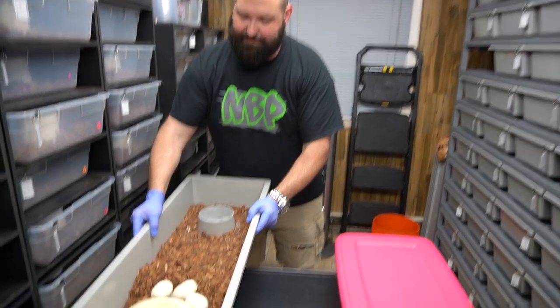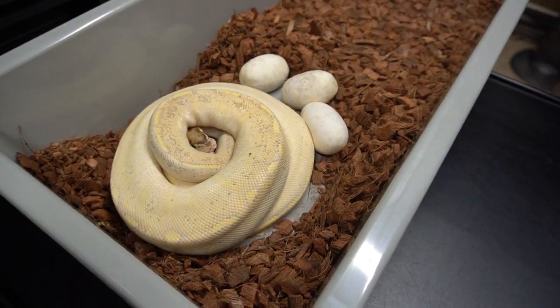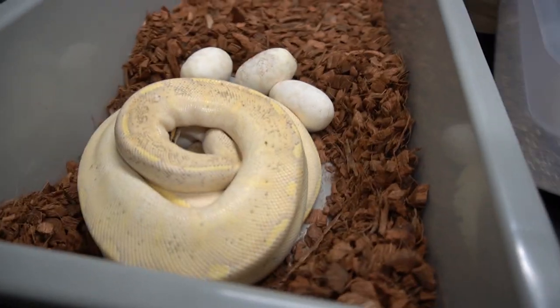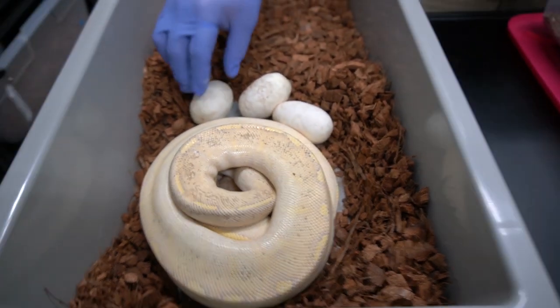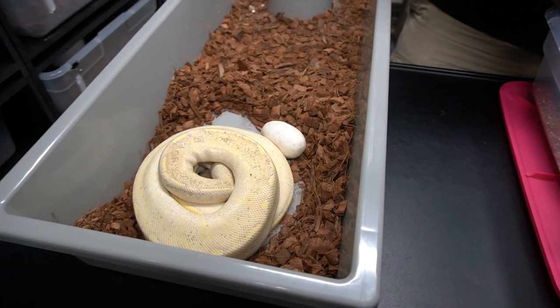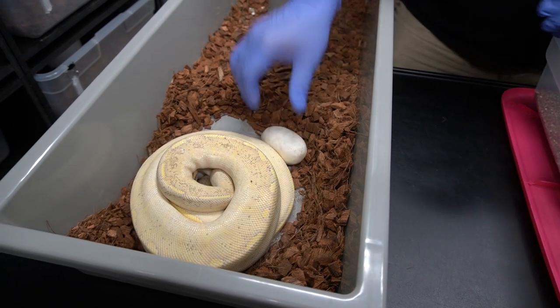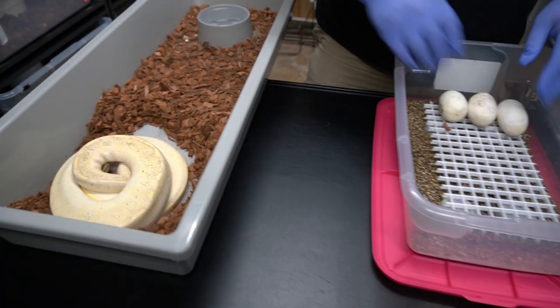This is our first-time mama here and she's an Enchi highway — we're excited about this. I'm just gonna grab these three real quick. We're gonna have to candle all these. So it's three eggs. See how that works out.